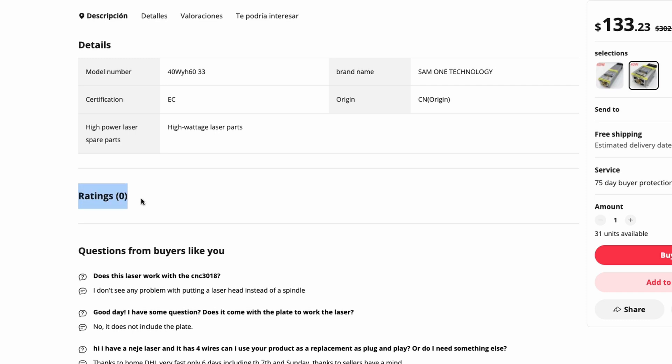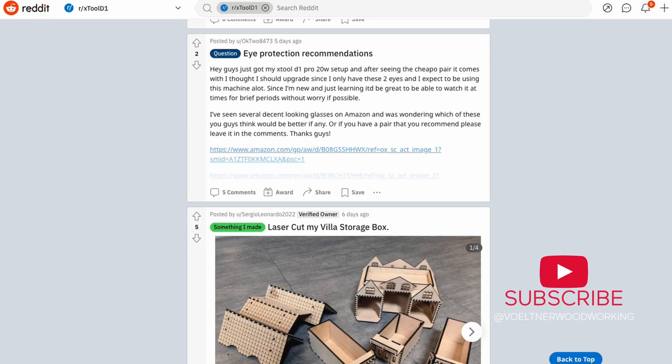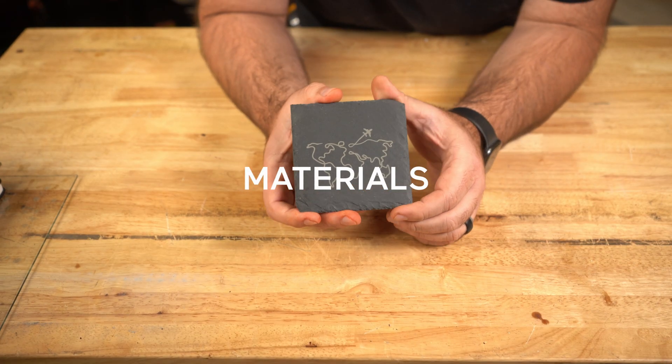Be careful when buying a machine that doesn't have a ton of reviews or support available. One thing I've noticed about Xtool is they have Facebook groups, forums, and YouTube videos available. Let's talk about the different materials you can engrave with diode and CO2 lasers.